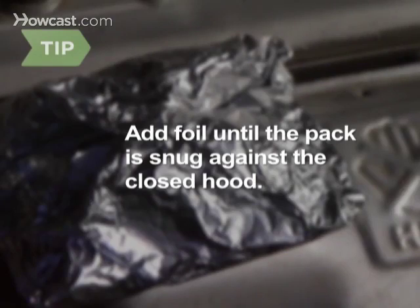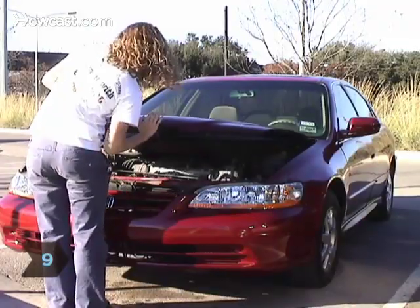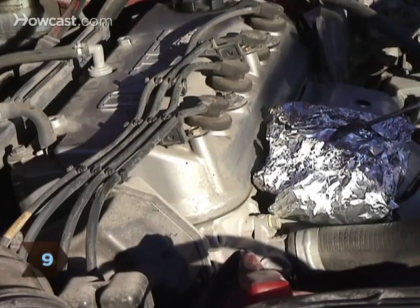Test the pack's security by closing and then re-opening the hood. If the top is untouched, add some wadded-up foil. Step 9. After the estimated cooking drive time, remove the food pack with an oven mitt or tongs.